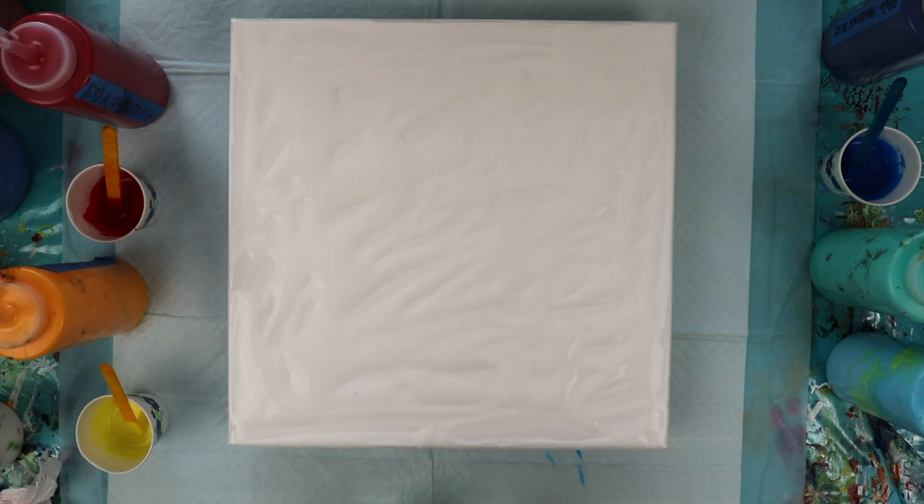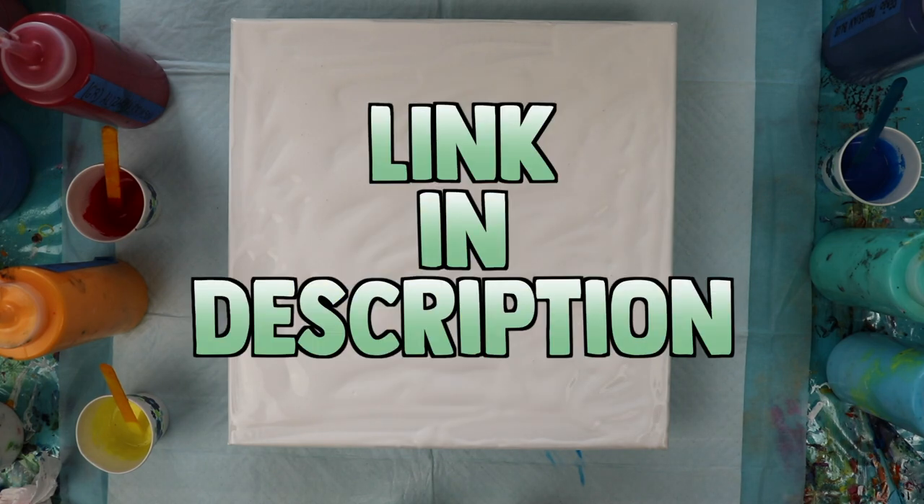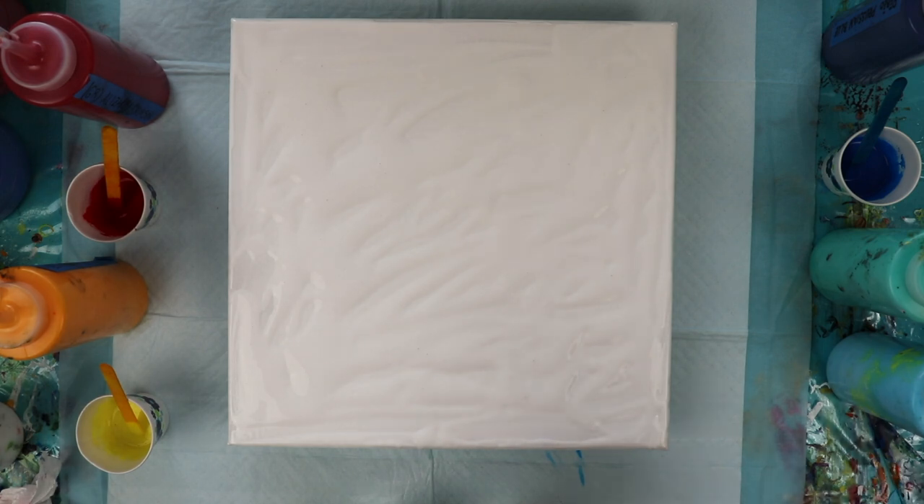Hi everybody, Lisa here. Today I am responding to a challenge I was given from Olga at Smart Art Materials. It is their June 2019 Smart Art Materials challenge, and the challenge is to do a kiss pour. I've done one before — I have a video on my channel — but this is a paint kiss challenge.